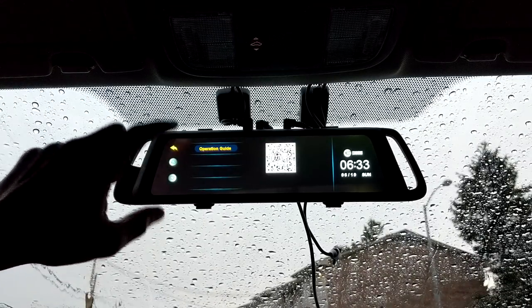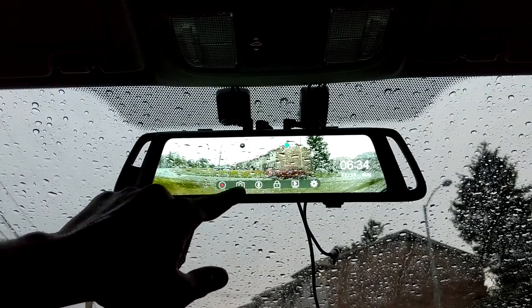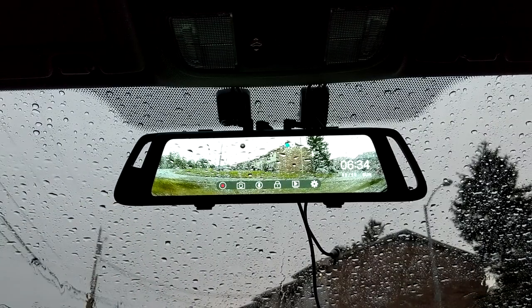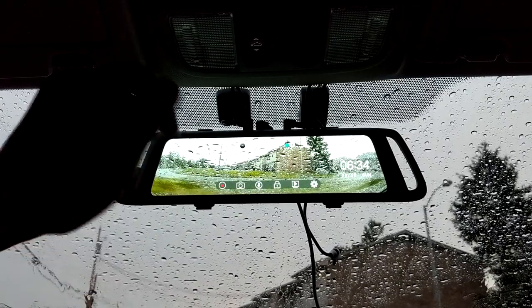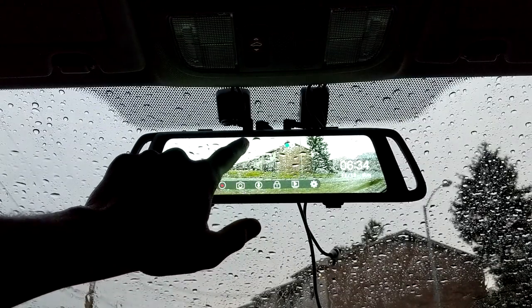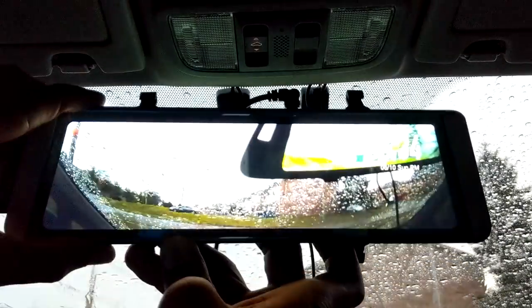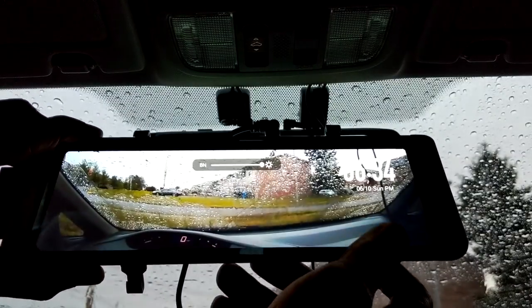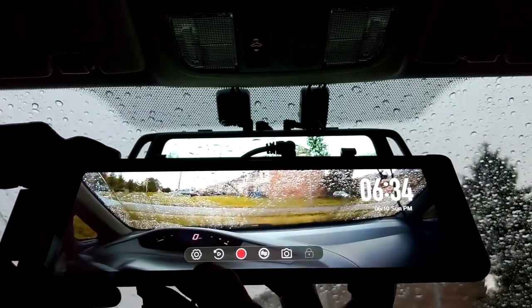That's pretty much it for settings — pretty bare bones. On the front screen you can take a snapshot: if someone's license plate is in front of you and you need to capture it, you click that and it takes a still image. You also have your brightness adjustment here — on the Ehume you tap buttons to adjust brightness, whereas on the X1 you slide to adjust it.